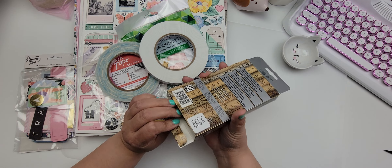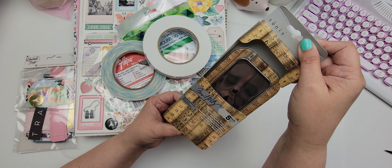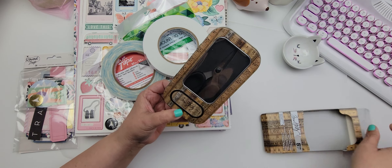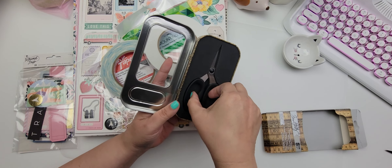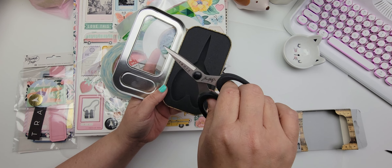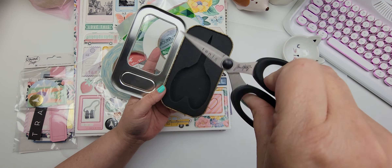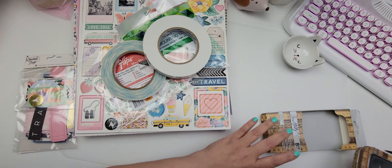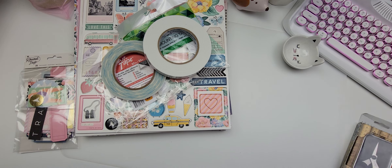These are the Tim Holtz soft grip high durability scissors. This is what they look like — they feel really good in your hands. It's by Tonic Studios and it comes in this really cute case. You can never have enough scissors, right? So I picked those up.